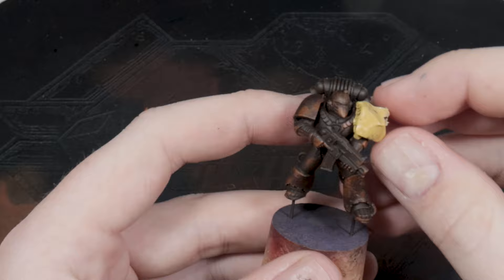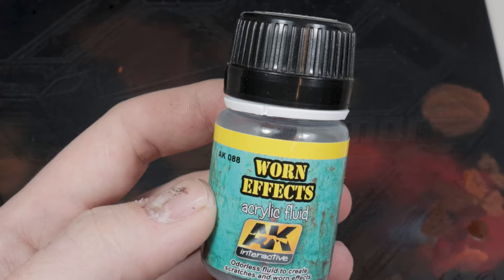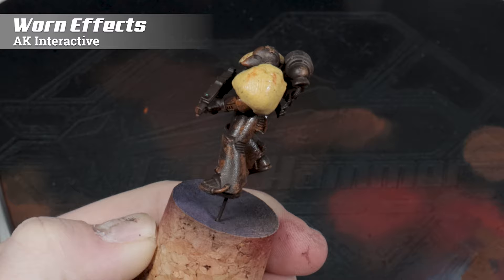I'm masking off the shoulder pads because they're a different color. I use Silly Putty for this because it's much better than Blu Tack. Next, we're going to be applying some WarnFX Fluid from AK Interactive. If you don't have this, Vallejo make their own chipping medium, or you can just use hairspray, but I find this gives me a bit more working time. Just lightly spray it across the surface of the model, trying not to let it pool in any particular areas.